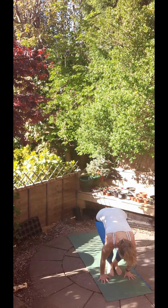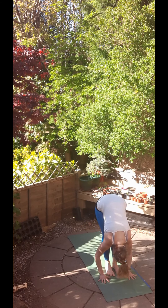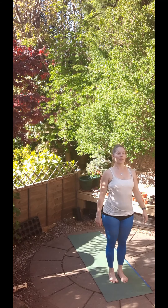Then inhale to bring the feet to the hands, lengthen the spine and exhale, fold. Bend the knee. Inhale, lift the hands. And exhale, straighten up. Brilliant. Well done. Hopefully you're feeling warm.